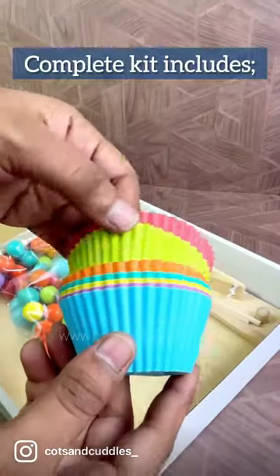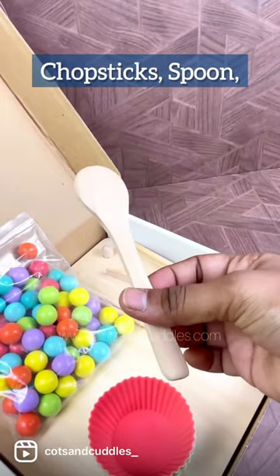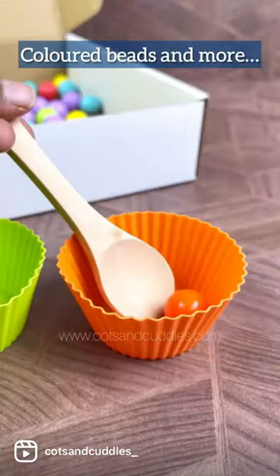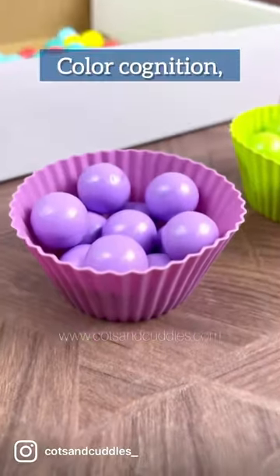Clip Bead Memory Game. Complete kit includes tongs, chopsticks, spoon, colored beads and more. It's great for early learning and helps your kid with color cognition.